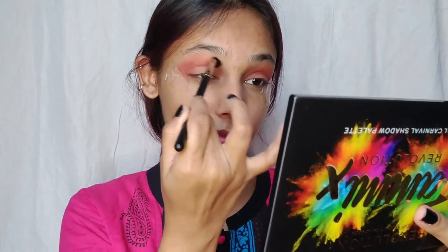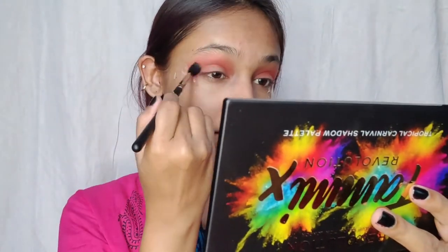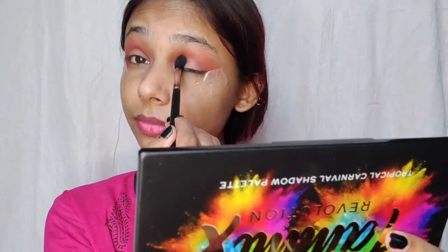To blend everything properly, I'm going to use Pack Cosmetics Masterstroke MS20 brush again and use circular motions to blend everything together. Now I'm going to use a fine eyeliner brush and a concealer to cut my crease — it's not totally a cut crease, but I'm just going to clean up my lid for the further application of the shadow.